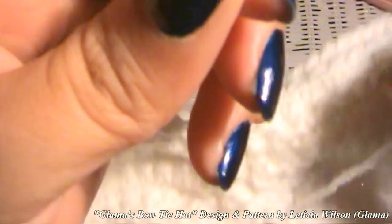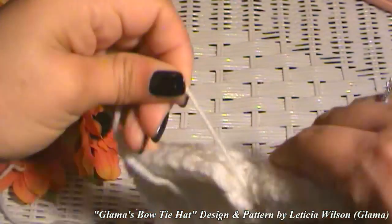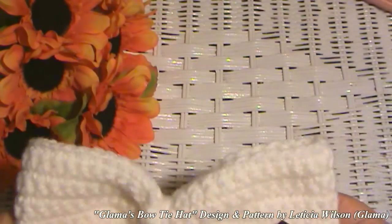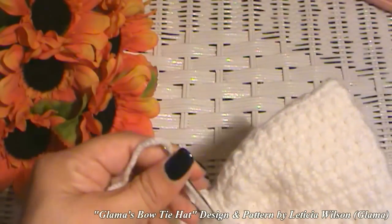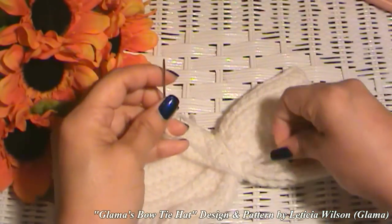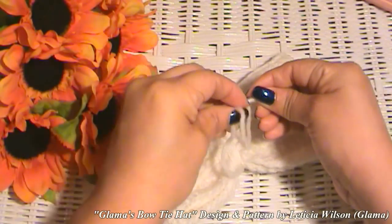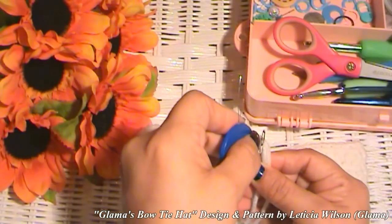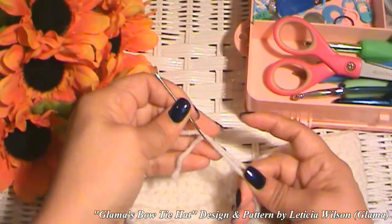Now with that long tail, once we have it squished as much as we want, we're going to wrap that around so that we can hold on to that tightness that we just made. I'm going to tie that long tail with the first tail from when we started making our bow, tie those together, make a little knot, thread my needle, and weave both of those little tails in.